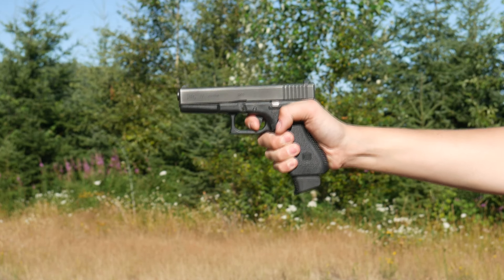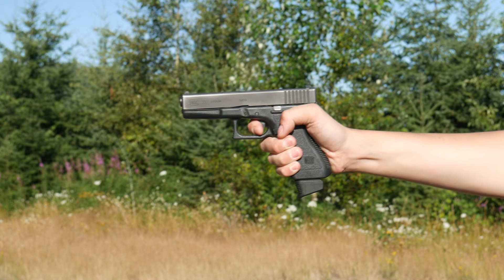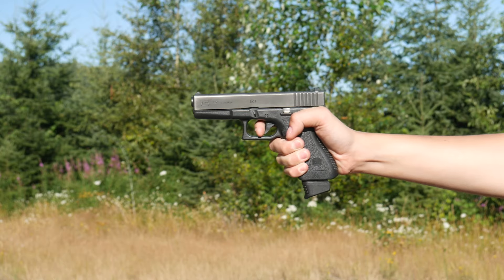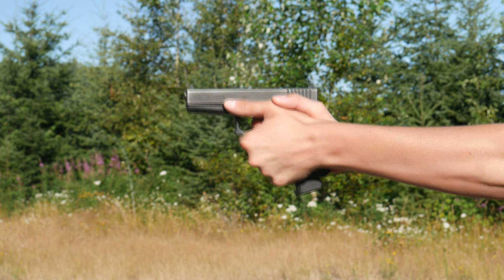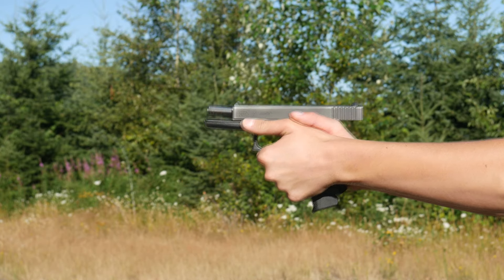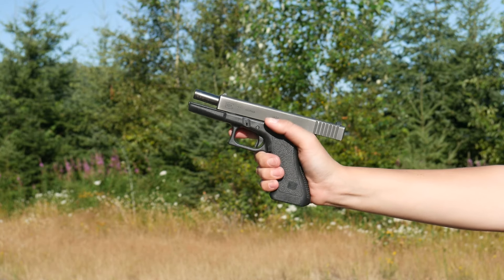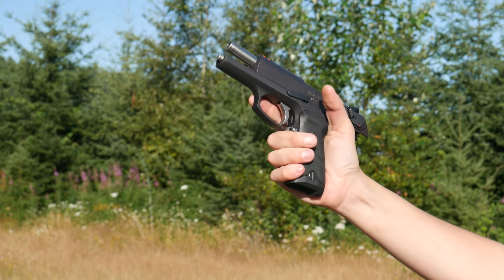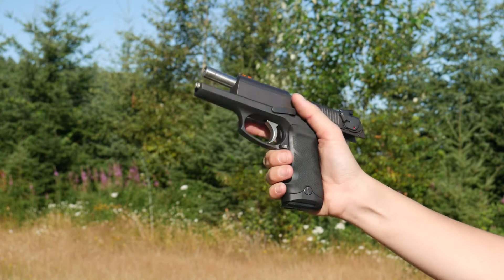The 9mm variants are kind of a joke. Whether full-size or compact, the USP is way too big and heavy for a 9mm with such a low standard capacity. It is a soft-shooting gun, but then again, every 9mm larger than a Kel-Tec PF9 is soft-shooting, because it's fucking 9mm. Just sack up and shoot it. When it comes to .40 caliber, the USP stands out a bit more.